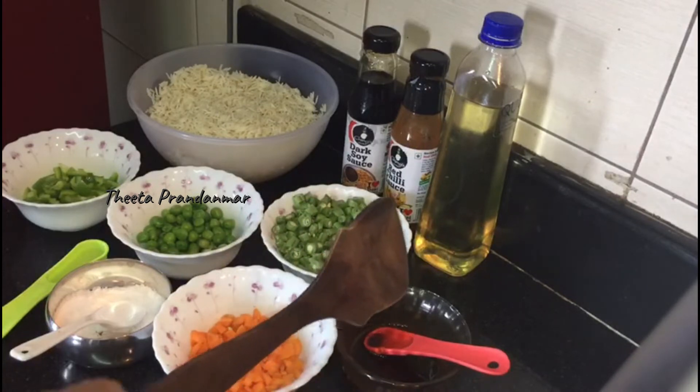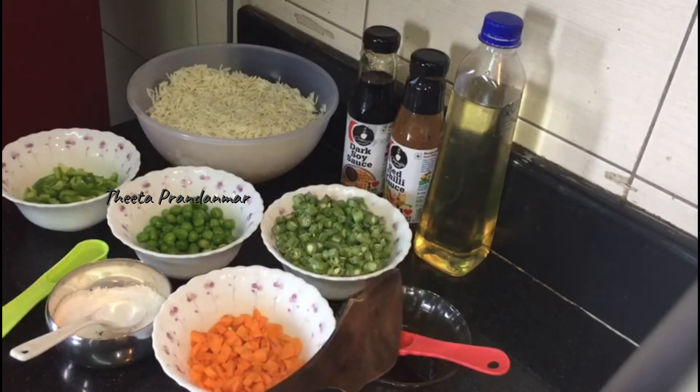1 cup of garlic sauce, 1 cup of olive oil, 1 teaspoon of ginger sauce, 1 teaspoon of cinnamon sauce, 1 teaspoon of chili sauce, 1 teaspoon of red chili sauce, 1 teaspoon of chicken sauce, and a little hot potato sauce.